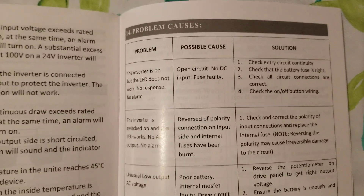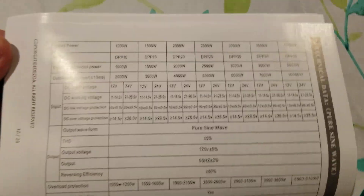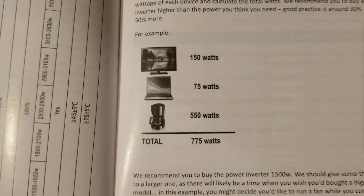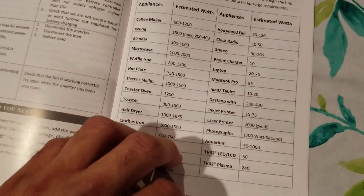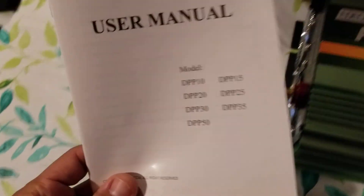It even has a troubleshooting section, a chart for battery usage time, and technical data. They really thought about giving you good information and examples. This is actually the second inverter I've bought — the other one was a Tripp Lite — and it definitely didn't have a 24-page manual. Incredibly enough.